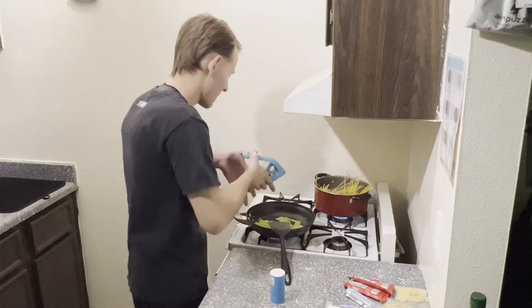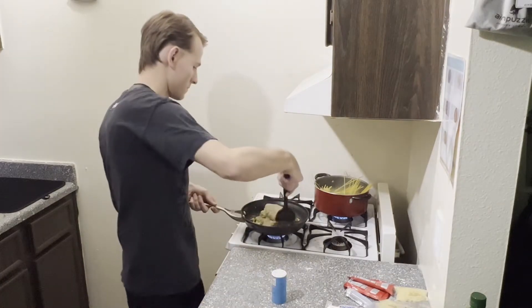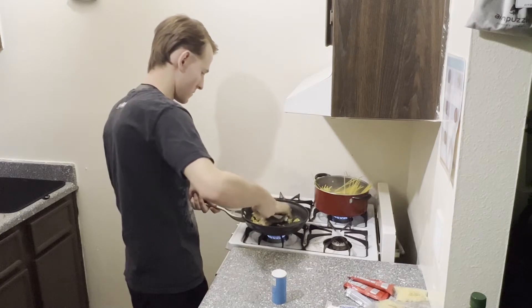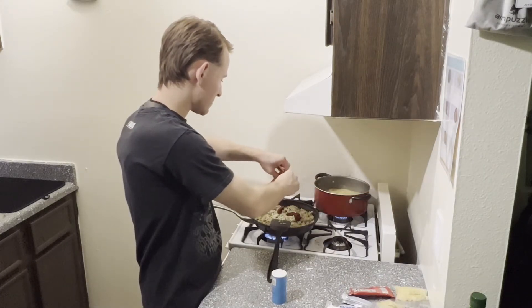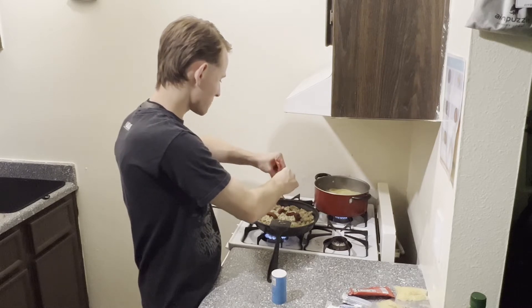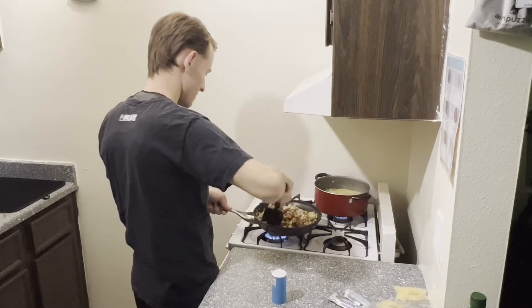We're going to be doing lots of stirring today, even though the majority of it is taken out of the video. Next, we throw in two bits of chicken sausage — breaking it into lots of small pieces before going ahead and adding the tomato paste.